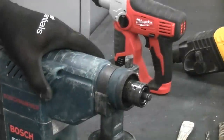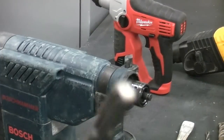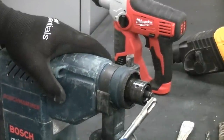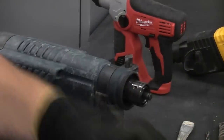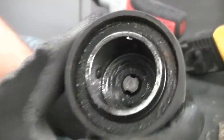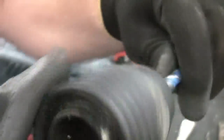We'll now remove the chuck so you can see exactly how the SDS mechanism works. The chuck itself has ball bearings in it — they actually grip on the slots of the drill bit, which stops it from popping out and holds it in position. That part there is actually the hammer mechanism, which hammers backwards and forwards pushing the drill bit in and out. If we insert a drill bit, you can see at the back where that hammer actually strikes the drill bit, moving it backwards and forwards whilst rotating — that gives us the hammer action.